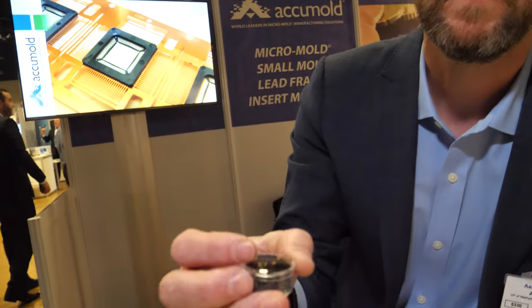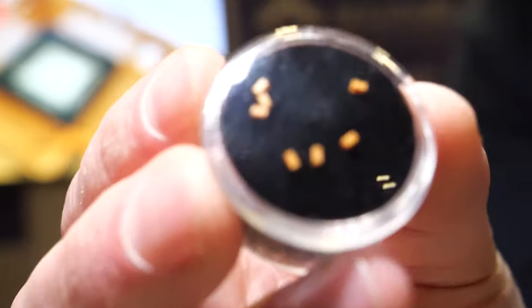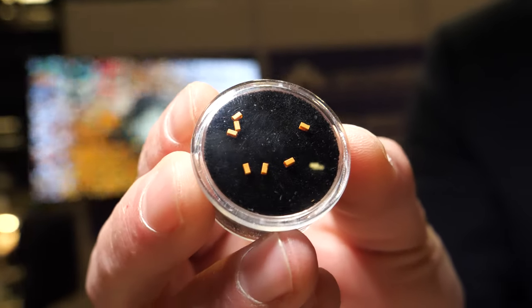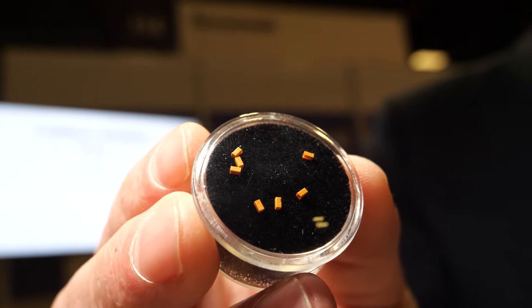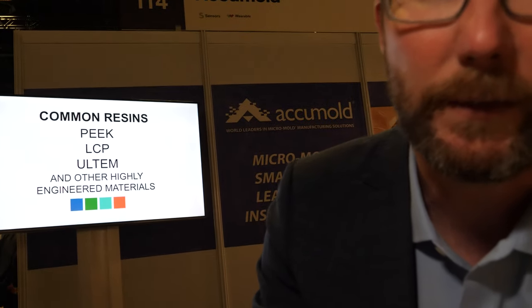This is a little tiny capacitor housing — a little tiny box with very thin wall sections and a very tiny through hole of maybe only about 100 microns in diameter. So we're very accustomed to small features and small details.